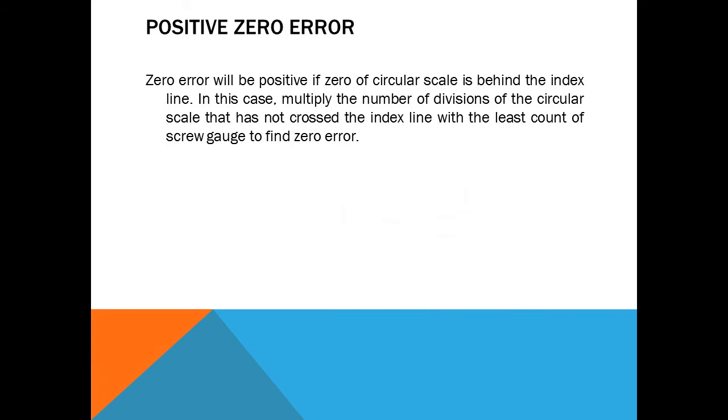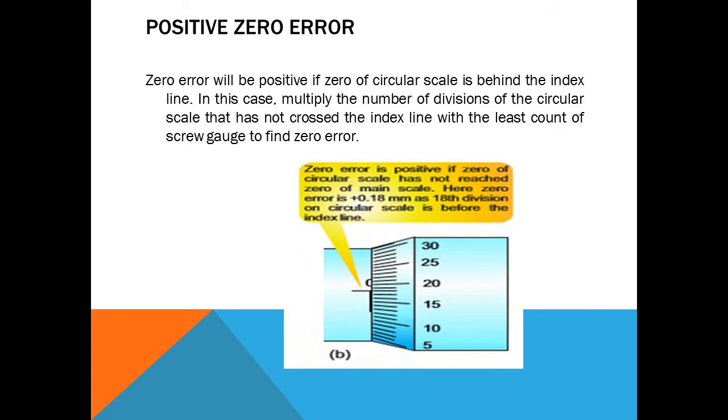Positive zero error: the zero error will be positive if the zero of the circular scale is behind the index line. In this case, multiply the number of divisions of the circular scale that have not crossed the index line by the least count to find the zero error. In this picture, the zero is on the 18th line of the circular scale, so the zero error is +0.18 millimeter, as the 18th division is before the index line.